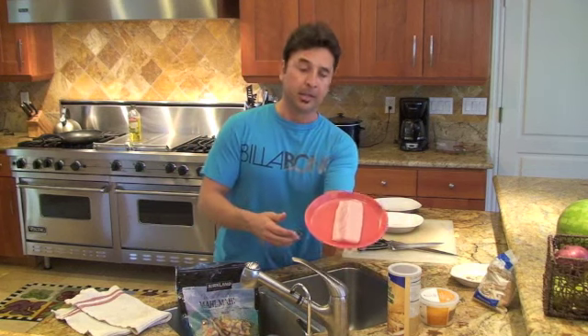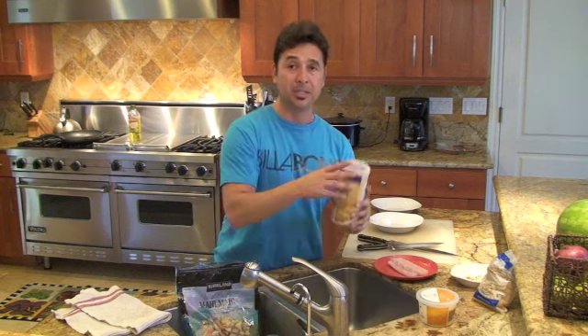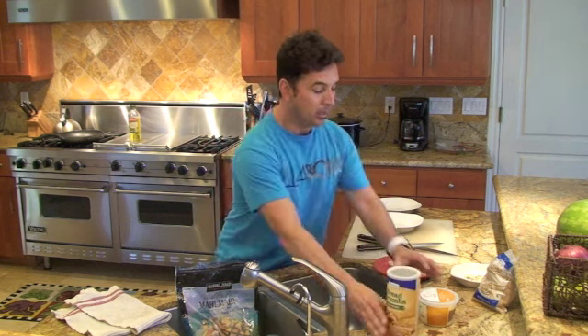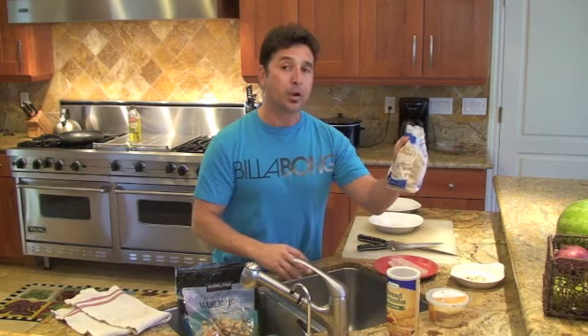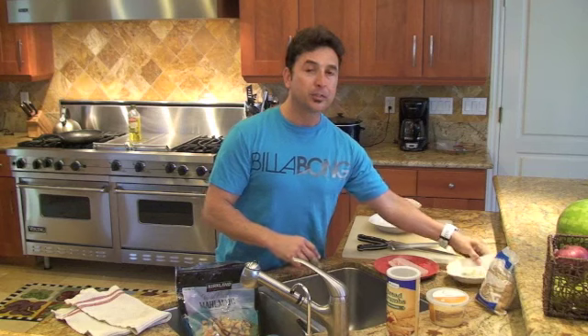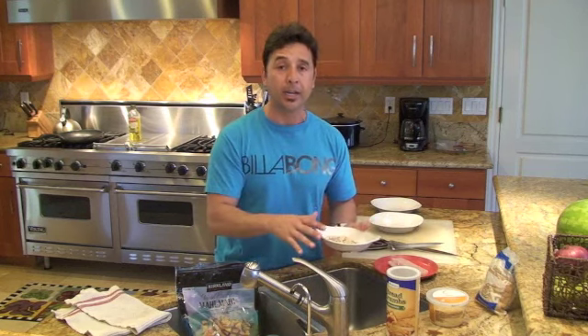Each filet will look something like this. The ingredients I like to use are always kid-friendly. I use a combination of four ingredients: seasoned breadcrumbs, shredded Parmesan cheese, a little bit of light brown sugar, and for texture, some sliced almonds. This combination is going to be the breading for my fish.